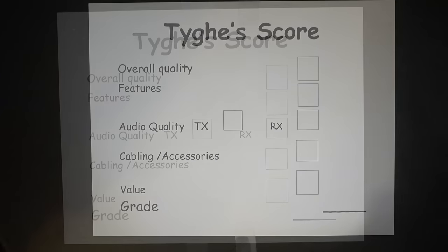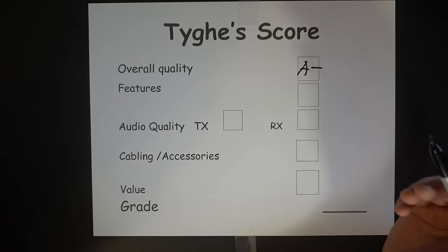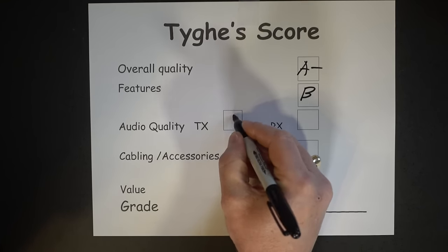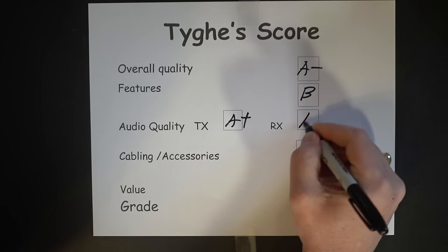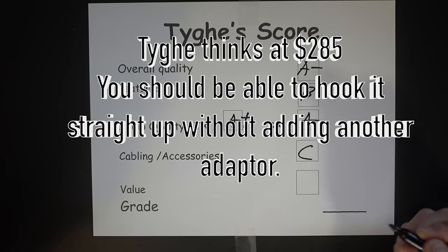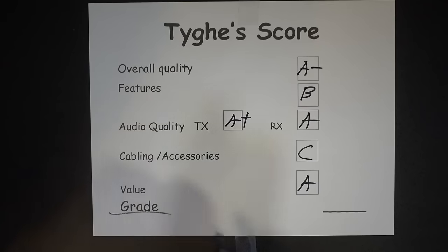Overall quality: I give these an A-minus — that's due to the plastic, and there's room for improvement on the ear cups. Features: I give a B because of the mic boom; I think it'll break over time. Receive audio quality: an A-plus, based on signal reports I received during testing and the ability to change the mic element. Received audio from the speakers: an A, based on fit and audio quality. Cabling and accessories: a C — solely based on the connector plug situation. Overall value: an A, because I think they'll be usable for a very long period of time. My overall grade: B-plus — that mic clicking was the biggest detractor.